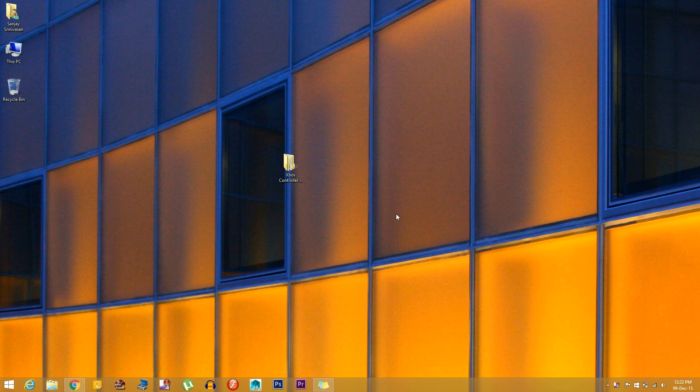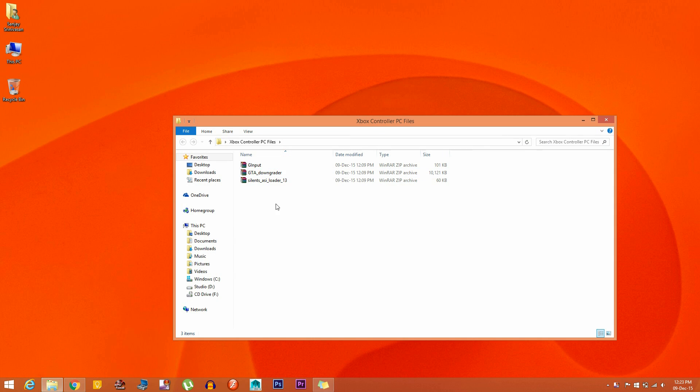Hey, what's up YouTube, I'm back with another video. This time I'll be showing you how to make your Xbox controller work with GTA San Andreas. So let's get started. Download the three files given in the link in the description below — you'll need all these files, just extract them.